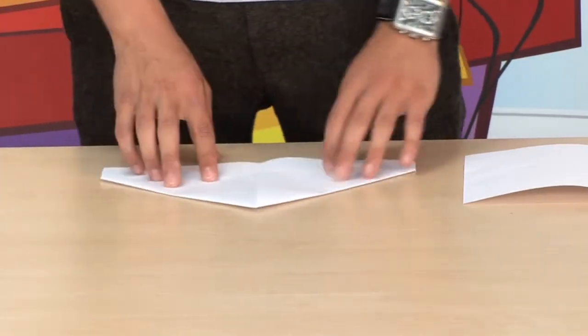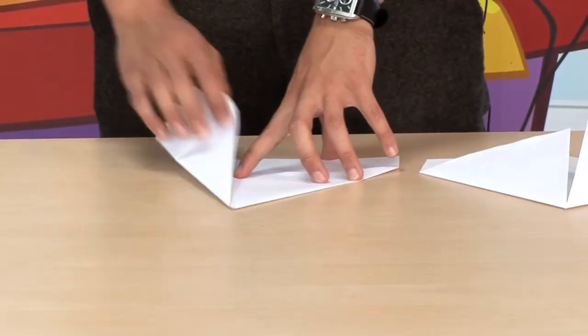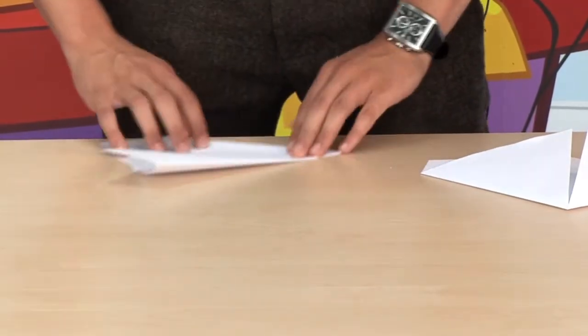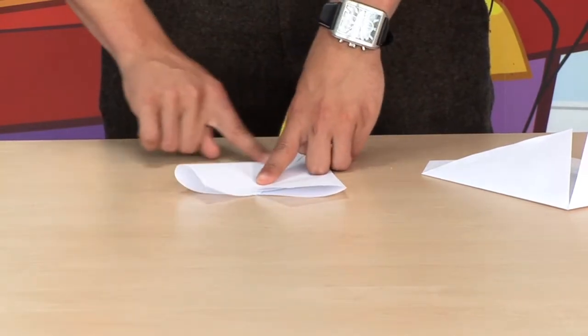So this is your little dart. Once you do that, you need to fold in the sides again. Once you've done one side like this, you need to do the next side, and then you're looking like that.